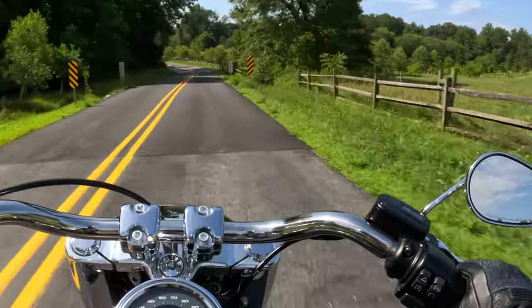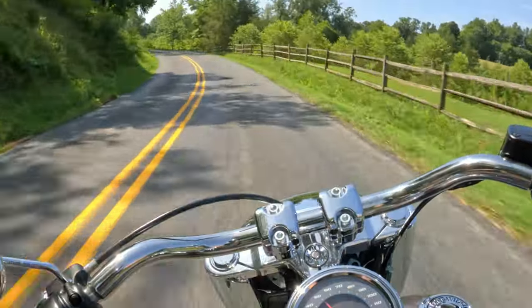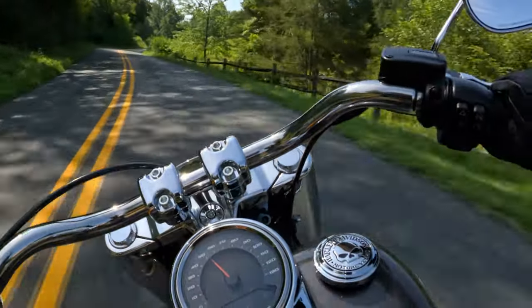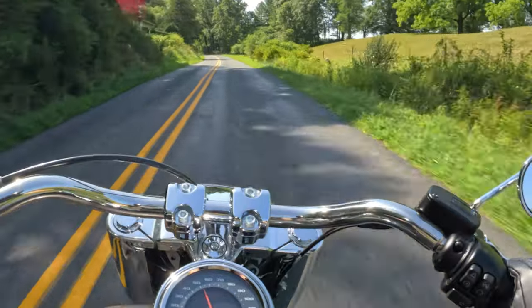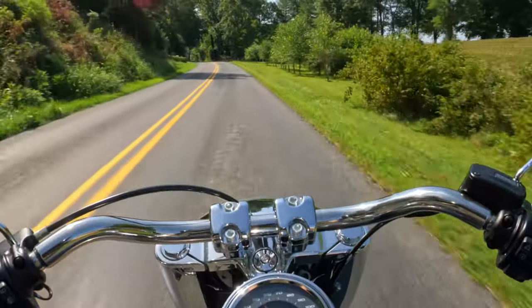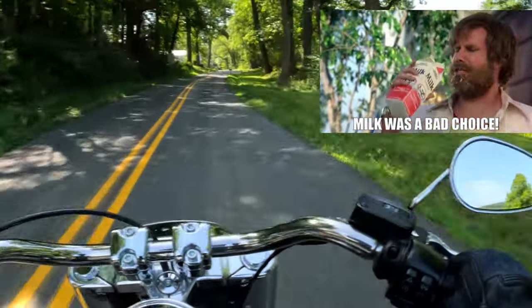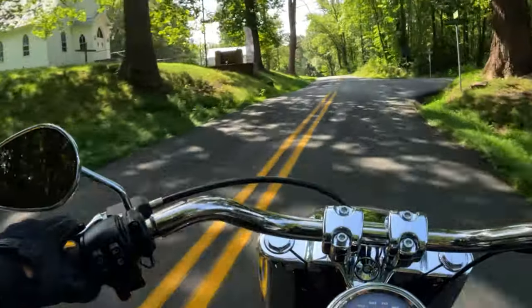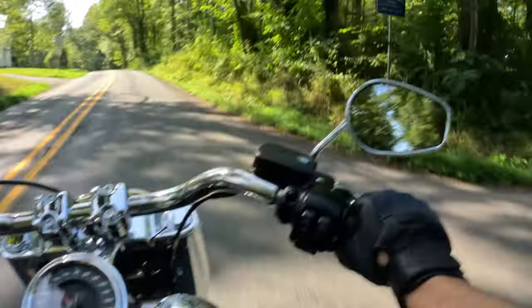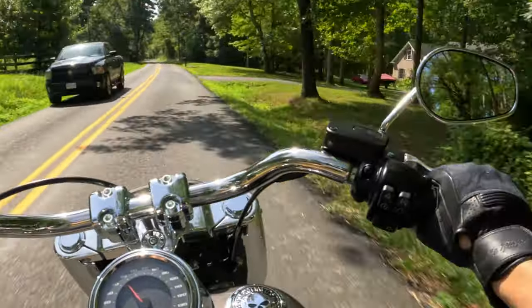Feels so good down here. Not a lot of humidity today. We did have some thunderstorms last night — it was like 98, 99, 97 degrees prior to that. Brutal.